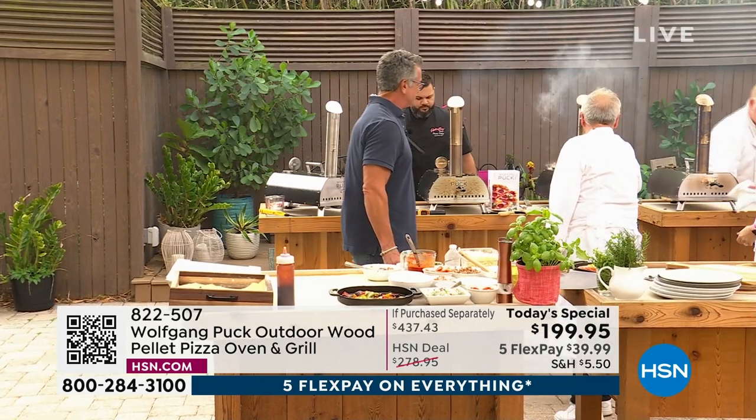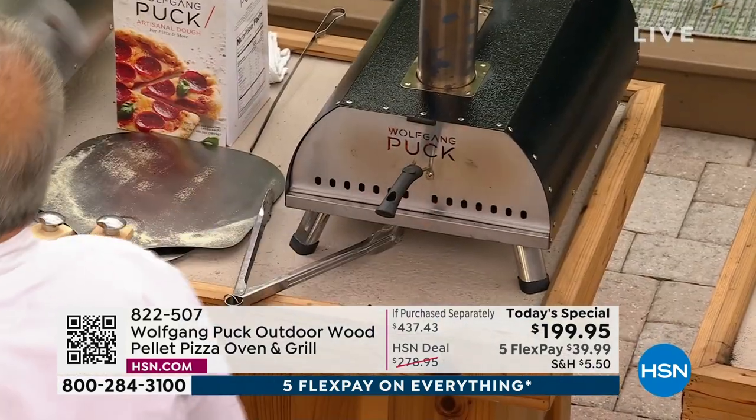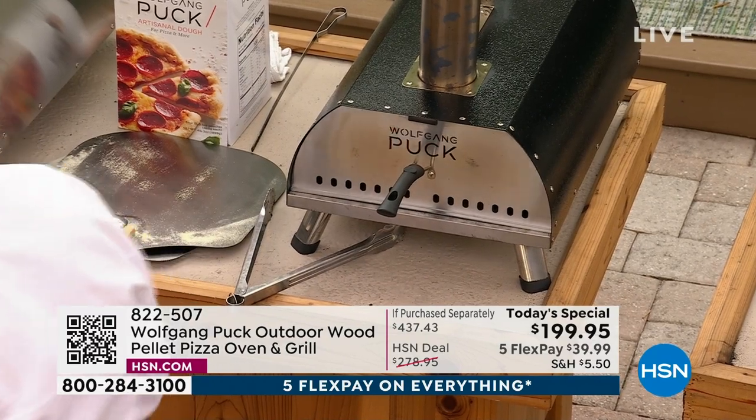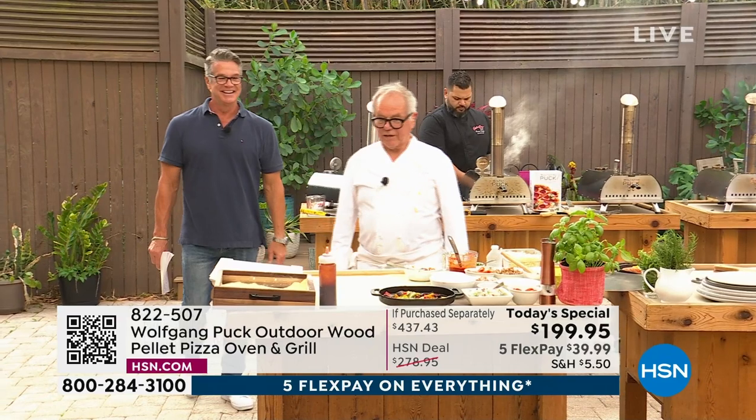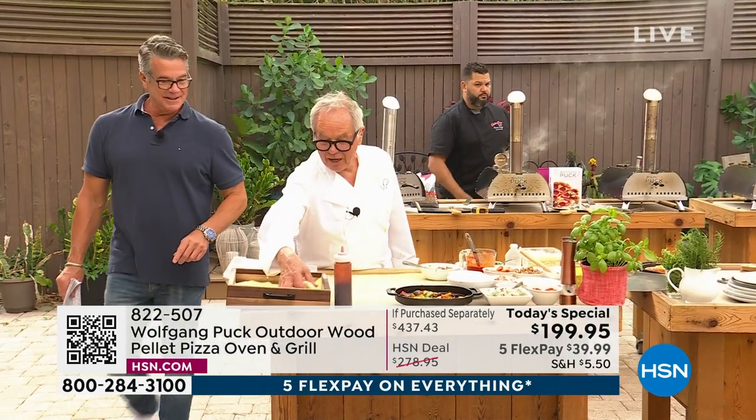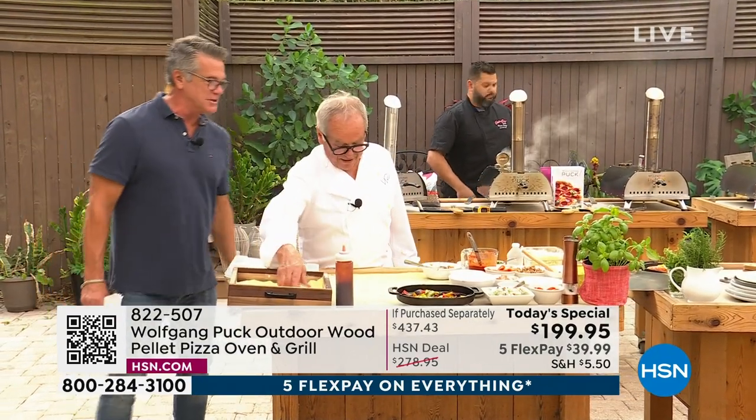Almost done, almost ready to turn around. That's half the fun looking inside, isn't it? And all you do is put the pellets in the back through the holes, so it's so simple, so easy.